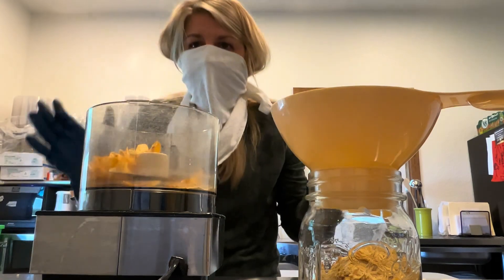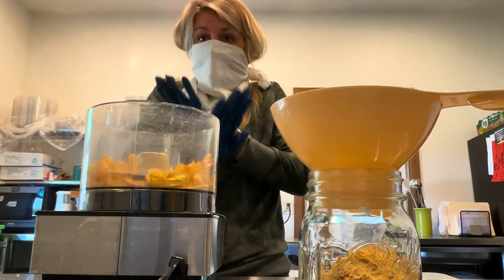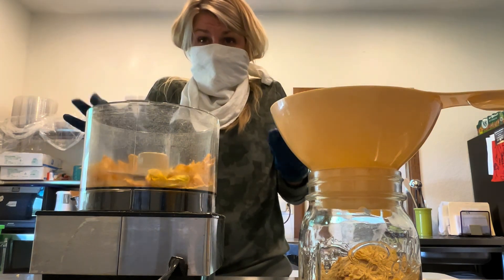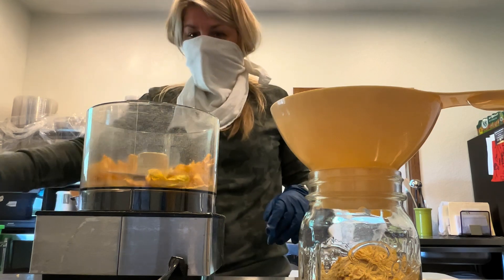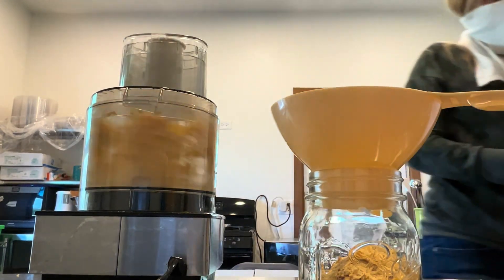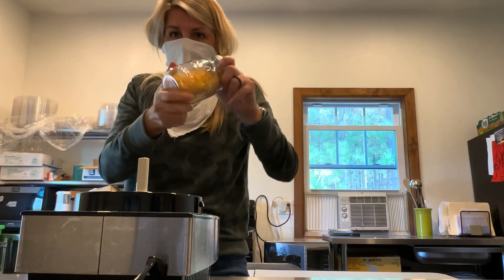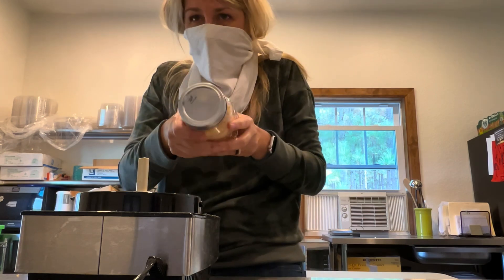We did turn these into a hot sauce and the hot sauce is great. It's hot — I don't need it. Jesse eats it and says it's fantastic; he's putting it on everything right now. It's good stuff. Last one. Can't forget to label this: Sugar Rush Peach. Hot, hot, hot stuff.